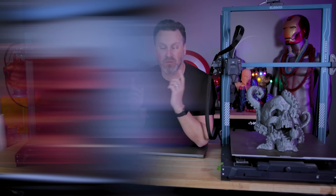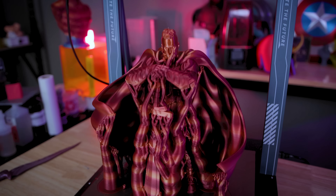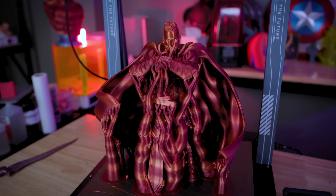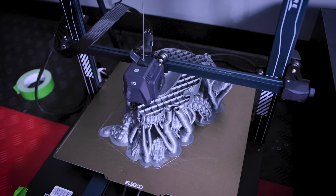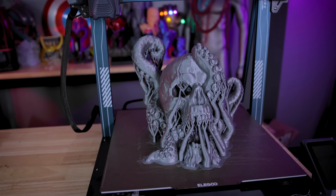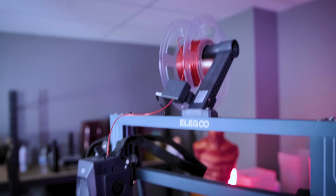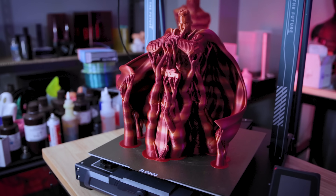Hey everyone, today I want to give you three tips on printing really large things on your 3D printers. The best part is this is really applicable to any of your FDM 3D printers. Today I'm going to be printing directly on the Elegoo Neptune 3 Plus and the Neptune 3 Max, and these were both multi-day prints that I was able to run off and print on these large 3D printers.